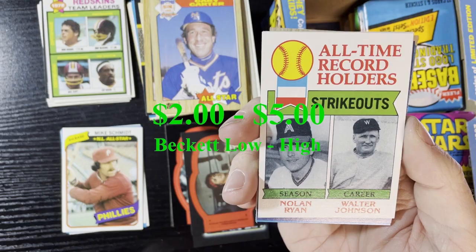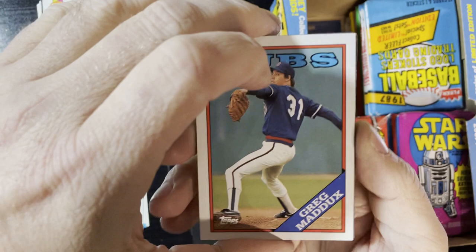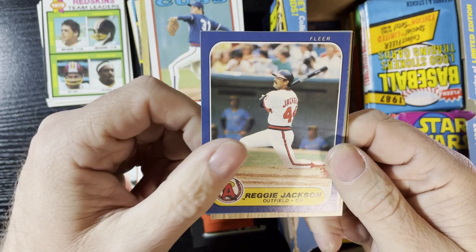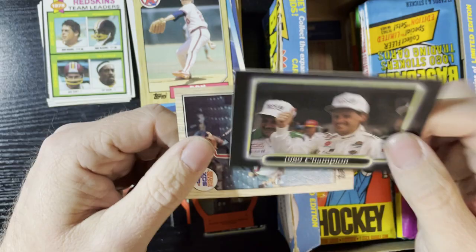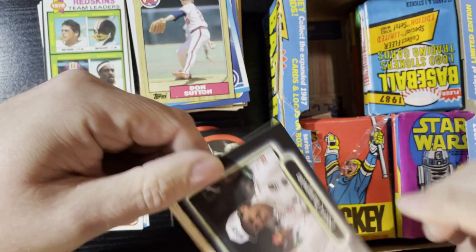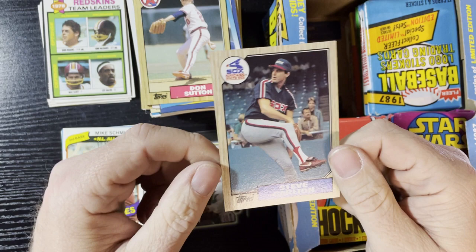Up next, Gary Carter. We're gonna get strikeout leaders — those are '79s. Nolan Ryan and Walter Johnson, there's the back — '79. Craig Maddux '88 Cubs, gotta love it. Reggie Jackson '86 Fleer — haven't seen many of those. Don Sutton '87. And we're gonna get 1989 Champions — that's Rusty Wallace again. There he is, Rusty Wallace, the man, the legend, the 1989 Champions.